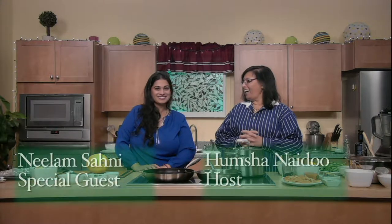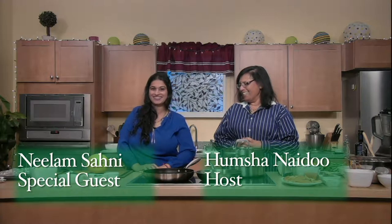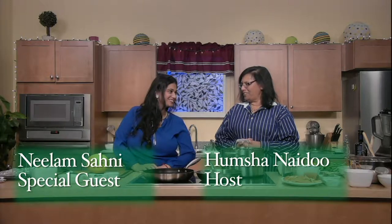Greetings and welcome to Flavorful Eats. Today I have the honor of having Neelam Sahaini as my guest all the way from Boston, who is very interested in healthy vegetarian food. So with that we get started — we're doing three very simple dishes, a good start to the new year.